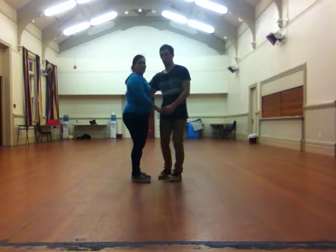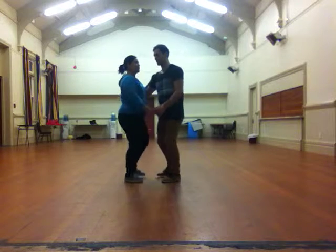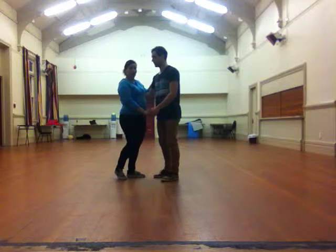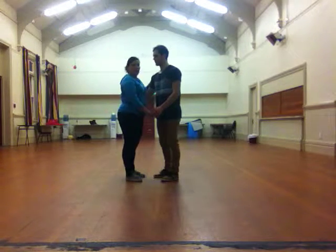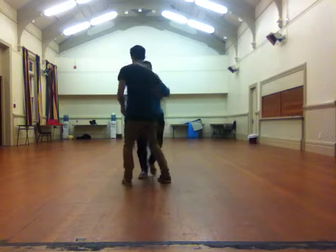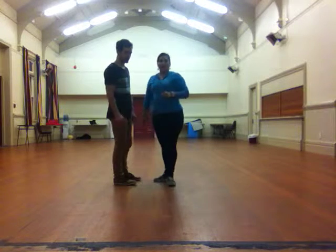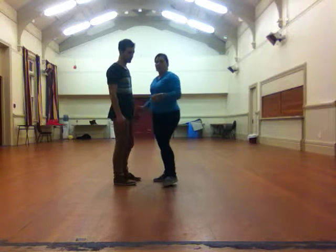We started off in a close hold and we just did our basic which was back, rock, step and step, step, step and step. We did that several times and then we started turning it around so the lead moves forward on his left foot. So back and turn around, step, step and step. We did that by just travelling a little bit but then we also did it with quite a lot of momentum.